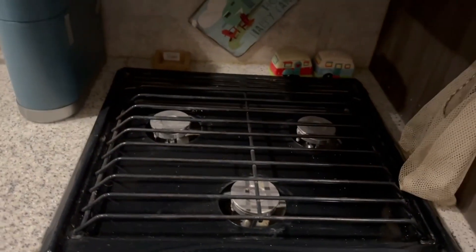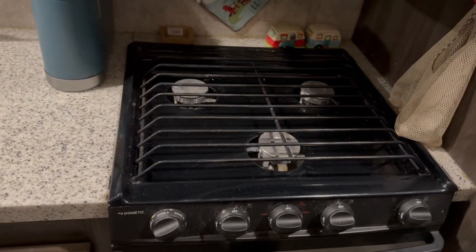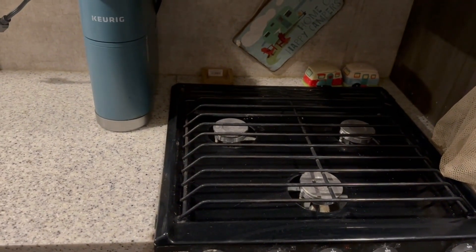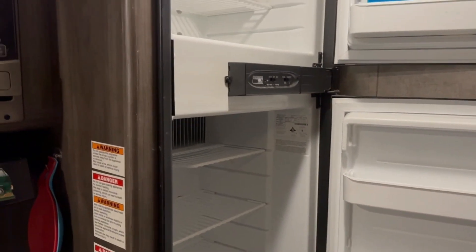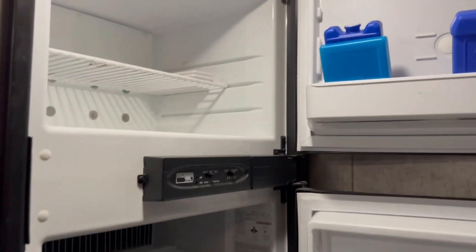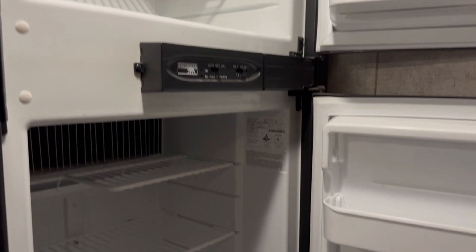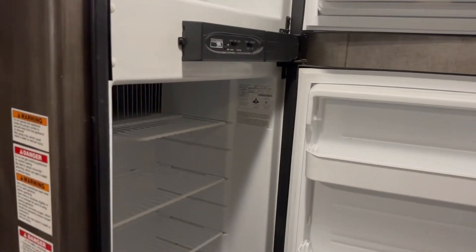I don't have the propane on right now, but your stove will light and you don't need anything other than your propane turned on. You'll need the propane turned on at the front of the trailer for your stove, your heat, and your refrigerator. Your refrigerator will run — it does not need anything other than your propane. As soon as you turn the propane on up front, it comes on as well.